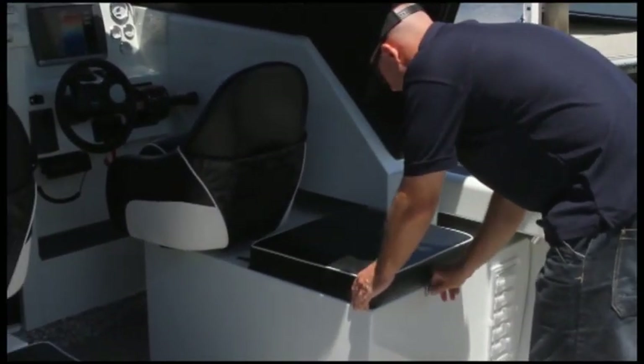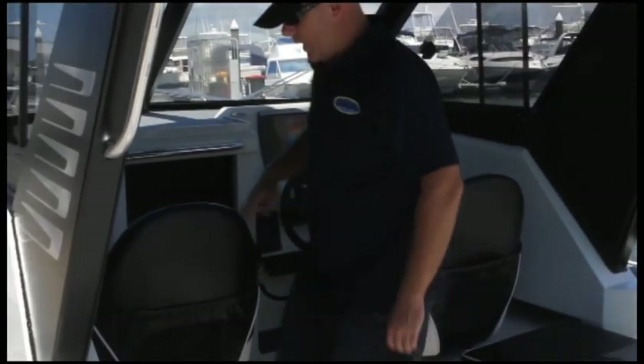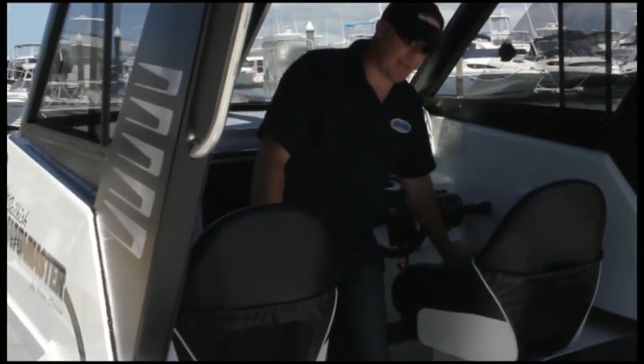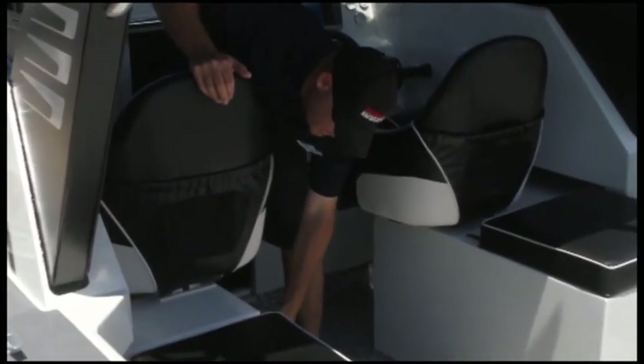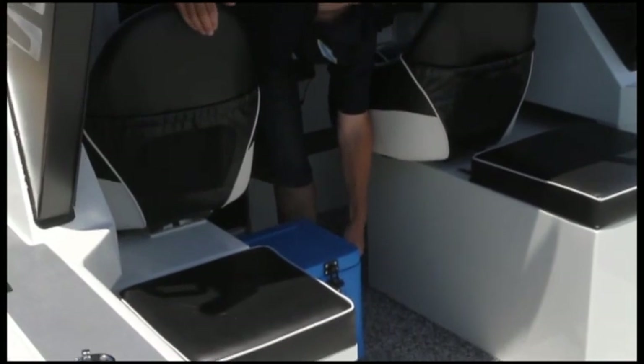This of course is a draining kill tank. The driver's side and passenger side seats are flip-up bolsters, so you can sit down or use the sit-up bolster. Also conveniently located here is an ice box for your drinks and food.